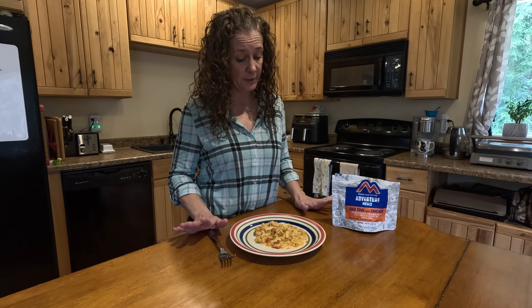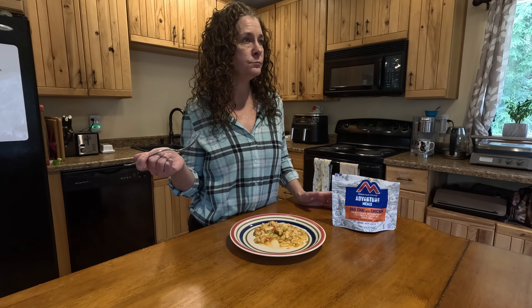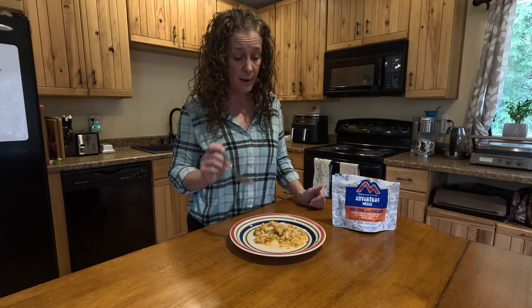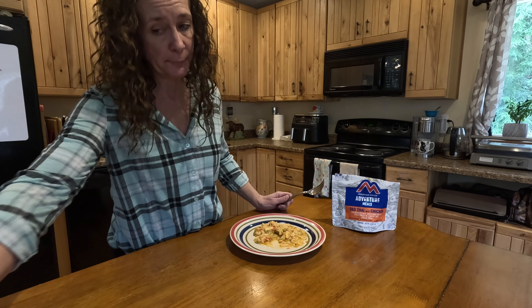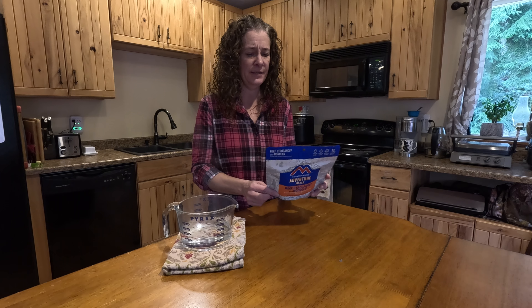It's time to sample the Pad Thai. I like the way it looks — I like the colors. I'm excited about this. I hope I like it because I would like a simple way to make Pad Thai. It doesn't taste like restaurant Pad Thai, but I do like it. There's not much chicken in there, though. There's only 240 calories and 10 grams of protein, so I'm adding some orange ginger chicken.